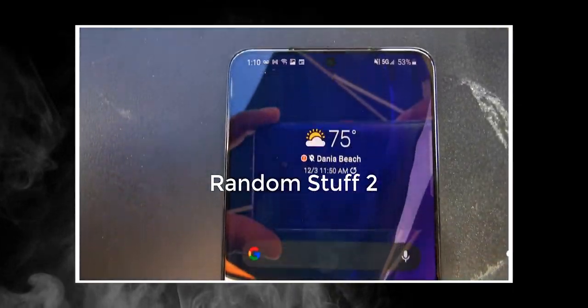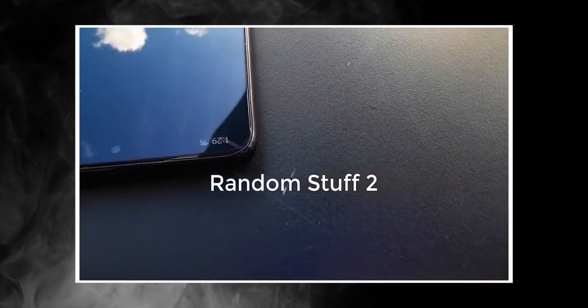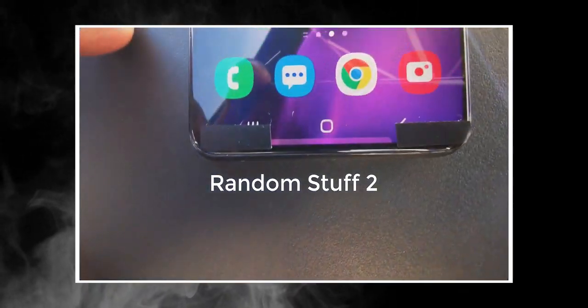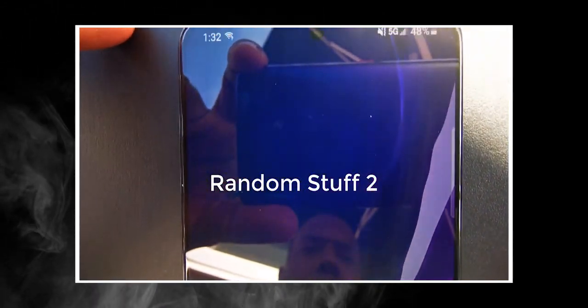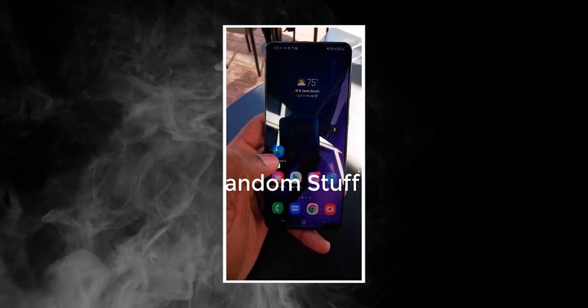After months of talking about the Galaxy S21, we finally have our first hands-on video of the Galaxy S21 Plus, courtesy of the Random Stuff 2 YouTube channel. We've been hearing rumors that the Galaxy S21 might not change much design-wise from the Galaxy S20 series, and this video of the Galaxy S21 Plus suggests that could well be the case.